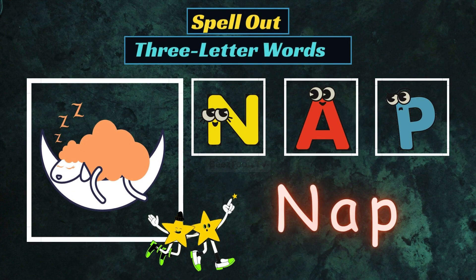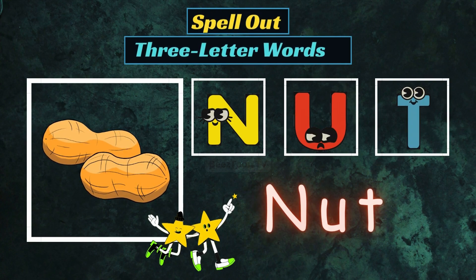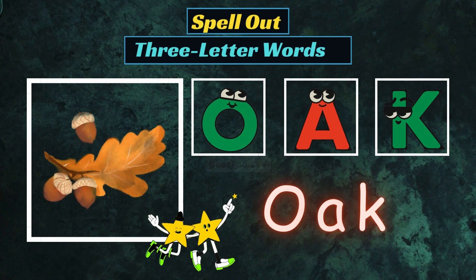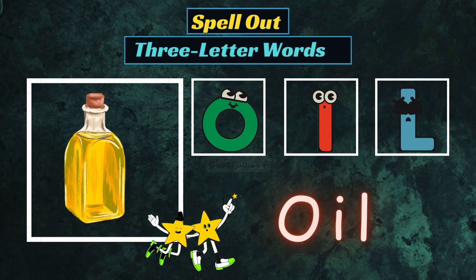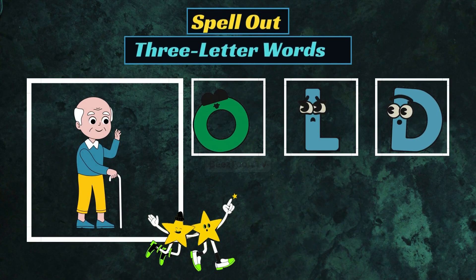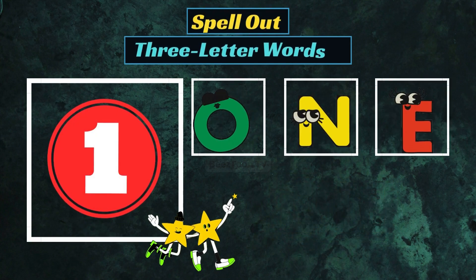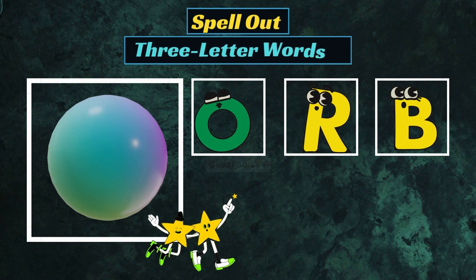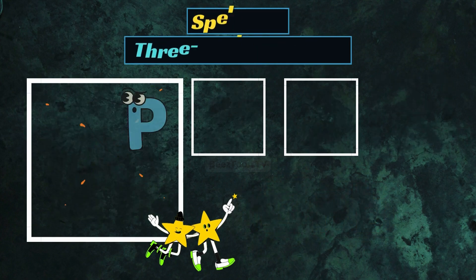N-A-P, Nap. N-U-T, Nut. O-A-K, Oak. O-I-L, Oil. O-L-D, Old. O-N-E, One.